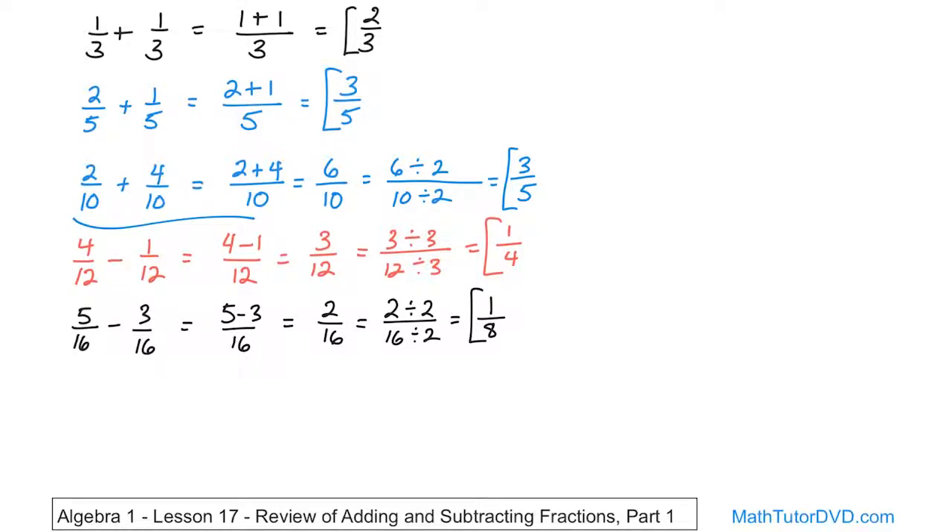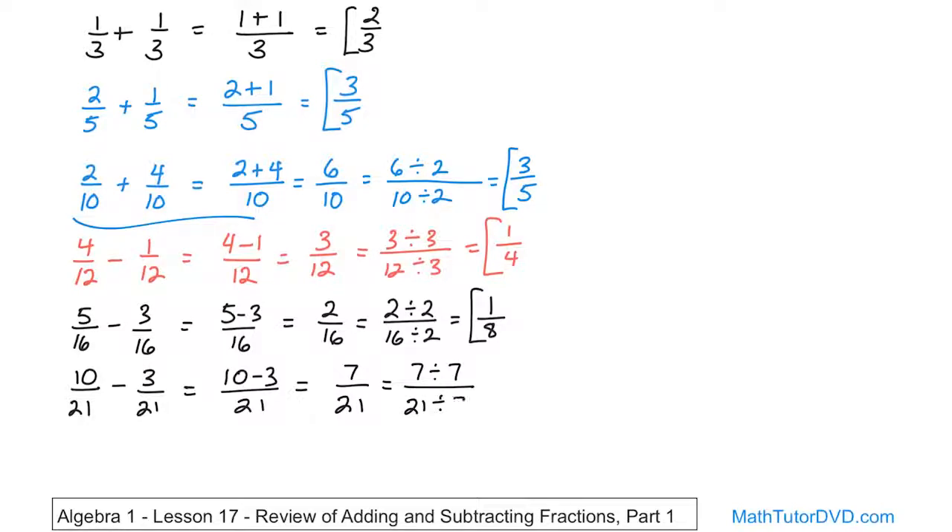For our last problem, we have ten over twenty-one minus three over twenty-one. Question: do you have the same common denominator? Yes, they are. So I can subtract the numerators: ten minus three, the denominators stay the same. Ten minus three on the top is seven, over twenty-one. Is this fraction fully simplified? No. I can simplify by dividing the top by seven and the bottom by seven. Seven divided by seven is one, and twenty-one divided by seven is three. So the answer is one-third.